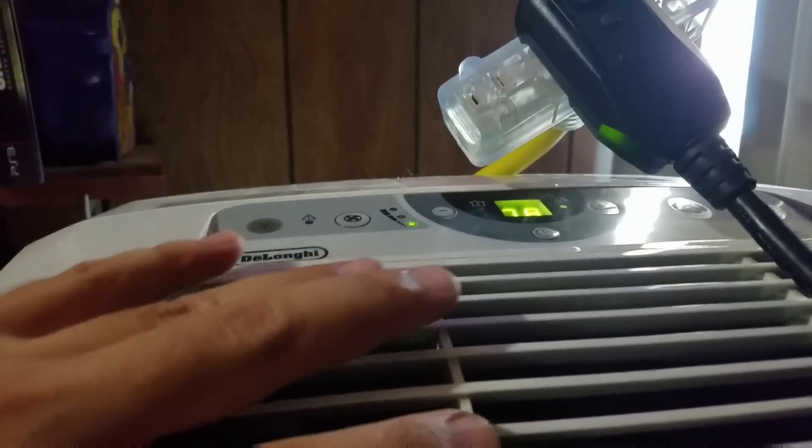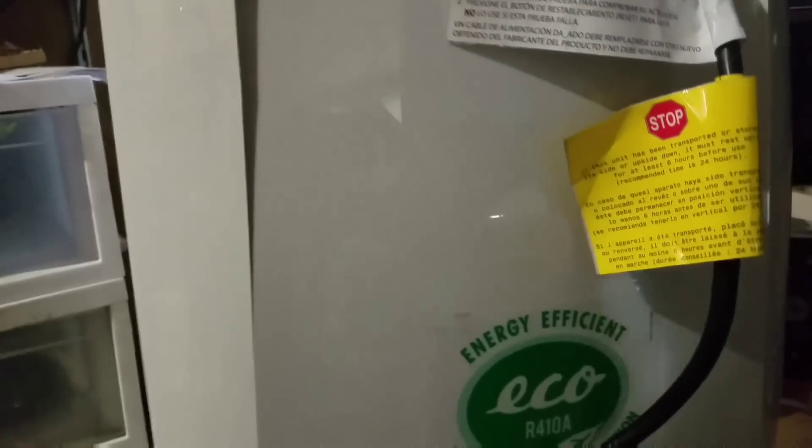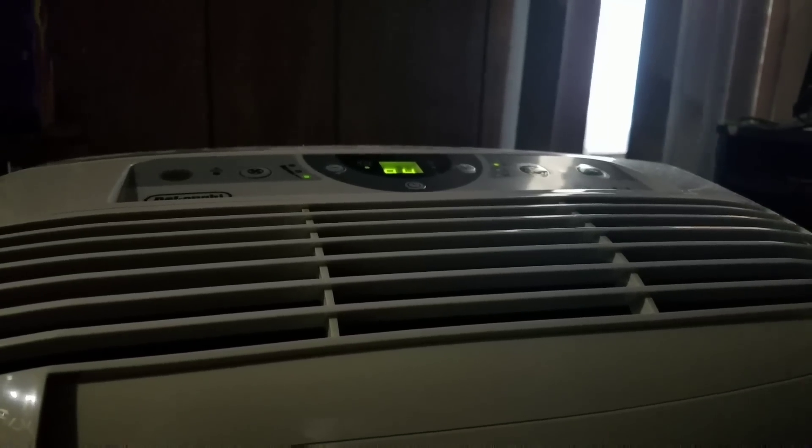It's already blowing out cold air right away — this thing is awesome. We just bought this unit at Sam's Club.